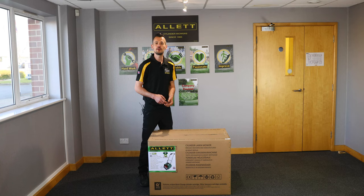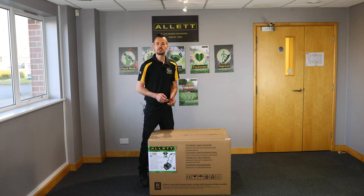Hello, I'm Steve Copnell from Allit Mowers. Thank you for buying an Allit Liberty 30 or 35 battery cylinder mower. The purpose of this video is to get you prepared and ready to receive your mower and to set up for mowing safely.